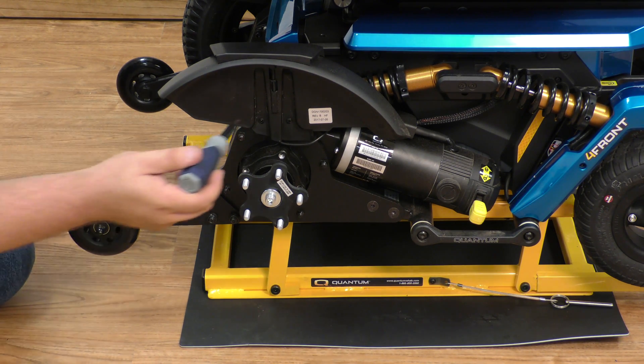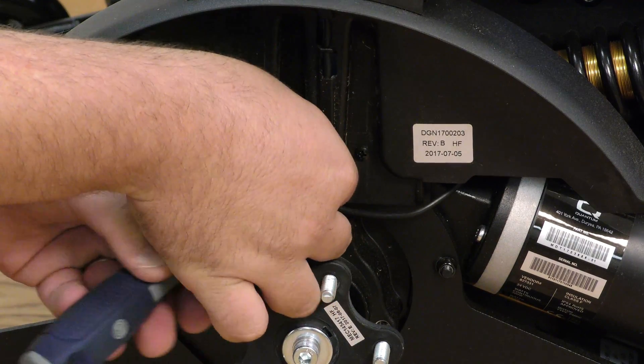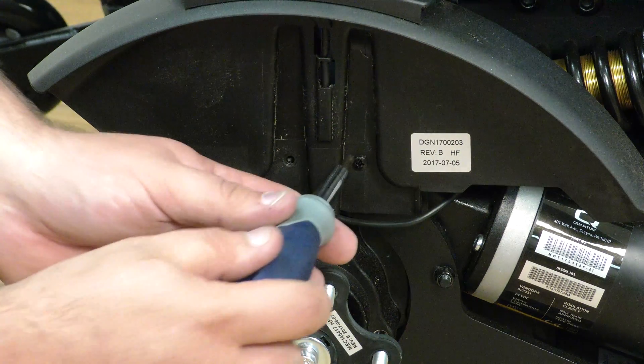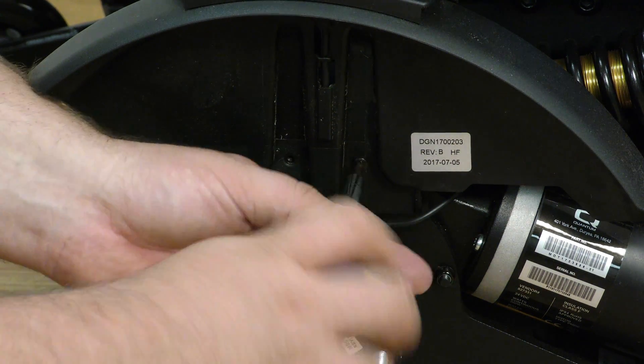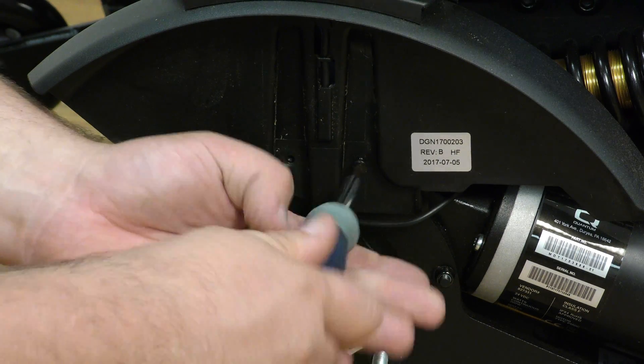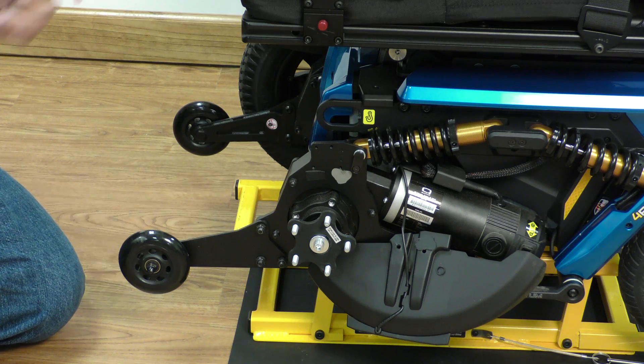With a Phillips head screwdriver we need to remove the fender. Once the fender is removed, then we can see the components underneath.